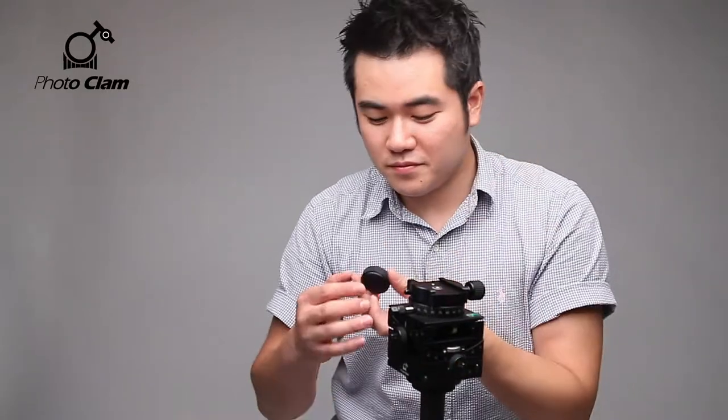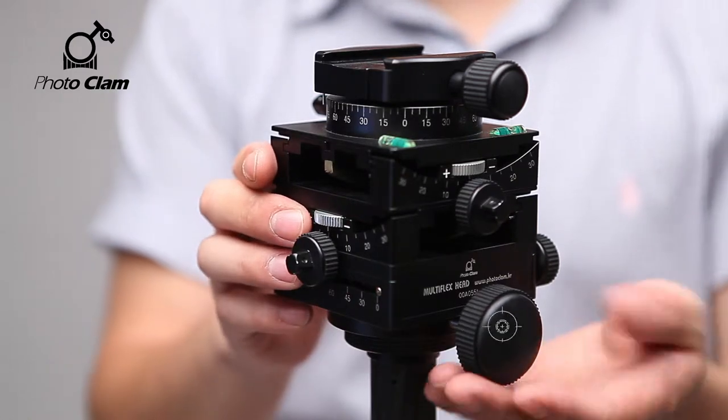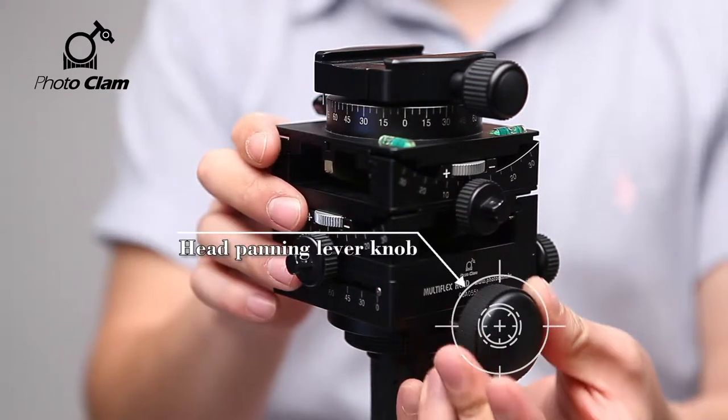Let's learn about its simple adjusting method. If you look at the Multiflex, you'll see that it has several knobs. The most convenient factor is that it has a large size knob that can be installed very easily, making it all the more convenient to accurately adjust the angle. This knob adjusts the head panning.